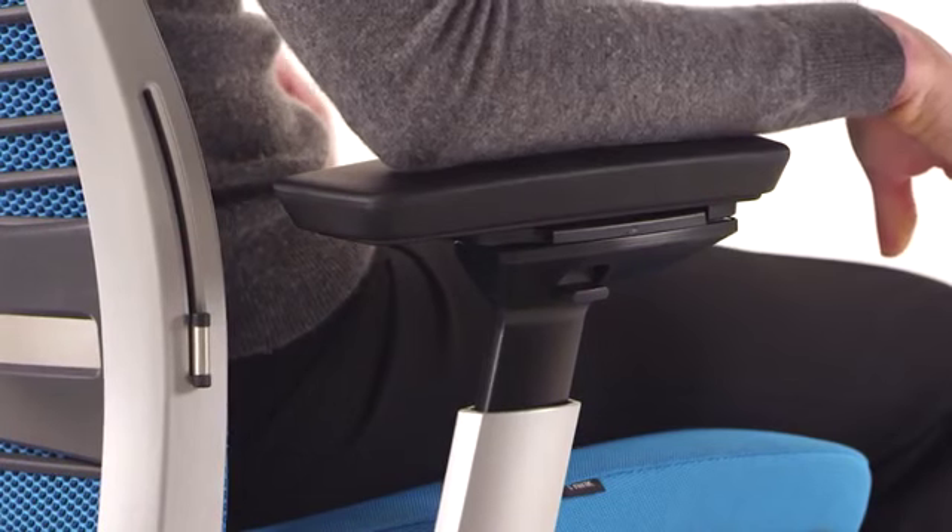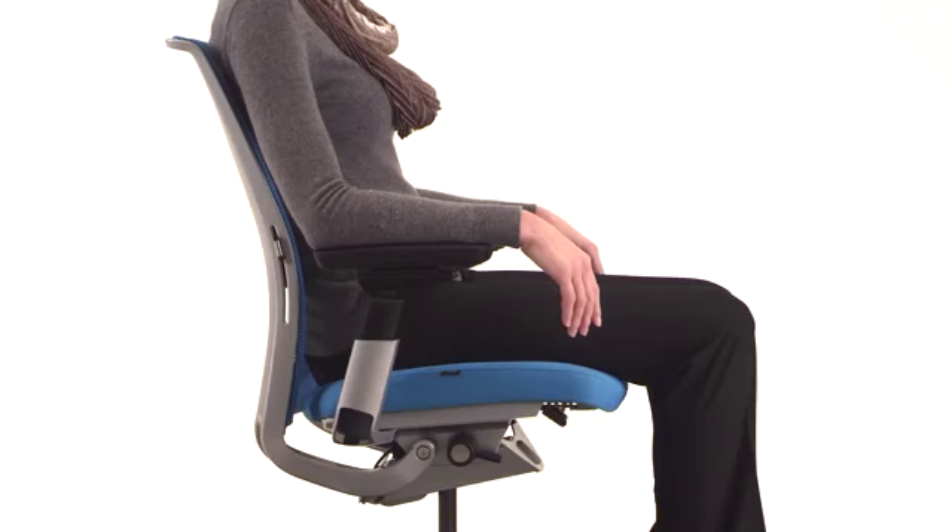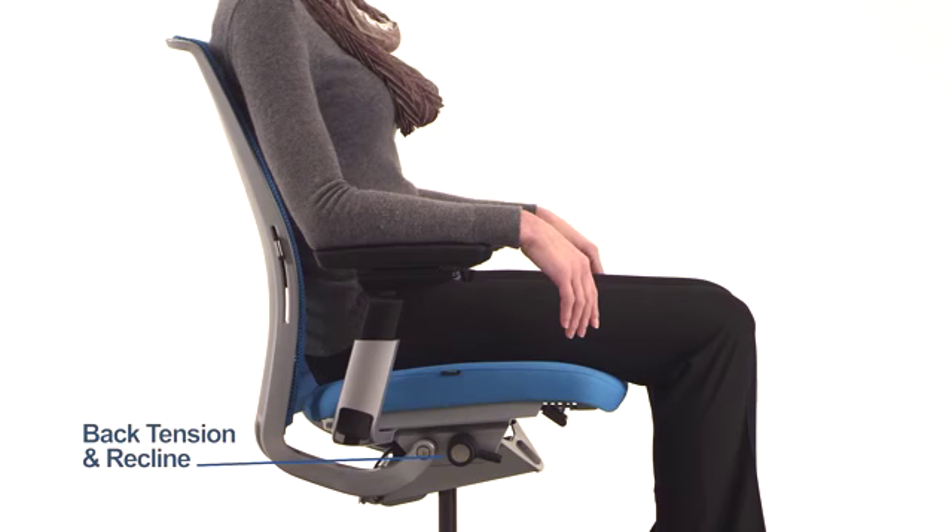The proper positioning is when you can sit with your arms at your side with your forearms parallel to the ground without your shoulders being hunched. Your chair has one simple control to adjust both the back tension and back recline.